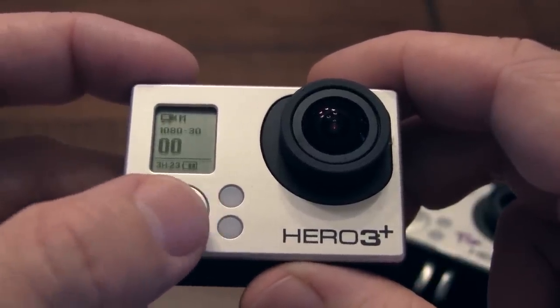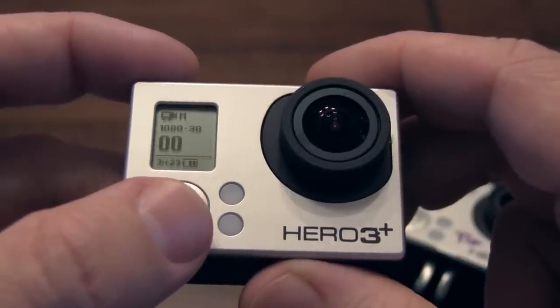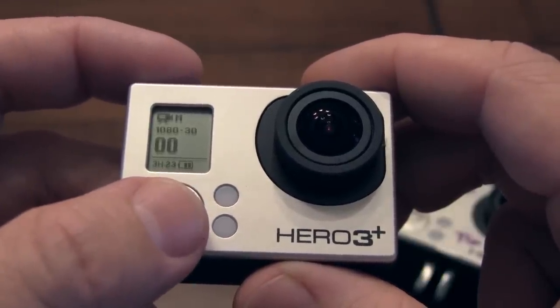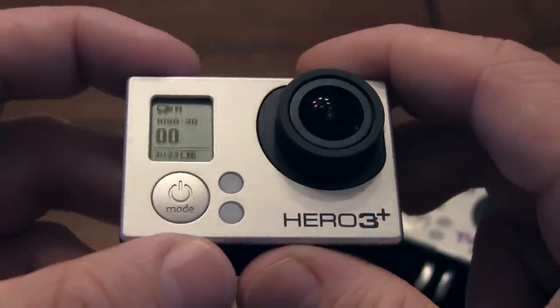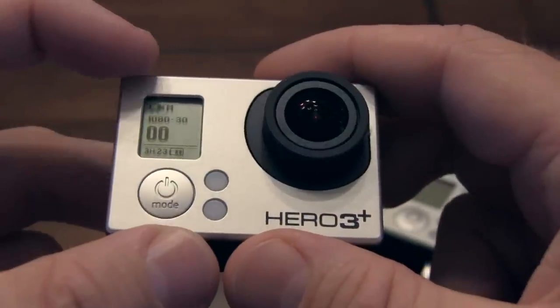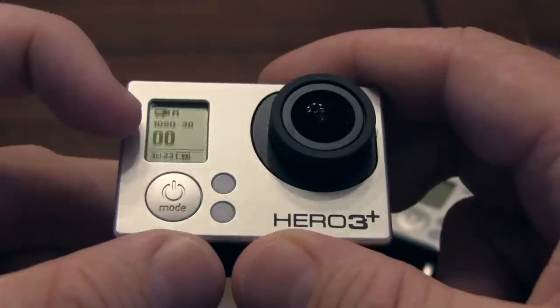Part of it's my battery life over here, and then this is the estimated amount of time that I can shoot in this mode. That totally depends on what you're shooting — sometimes your video can be a little bit bigger if it's more complex, or if you're shooting in a different mode. Let's say we don't want to shoot in medium field of view. Medium field of view is sort of my favorite.